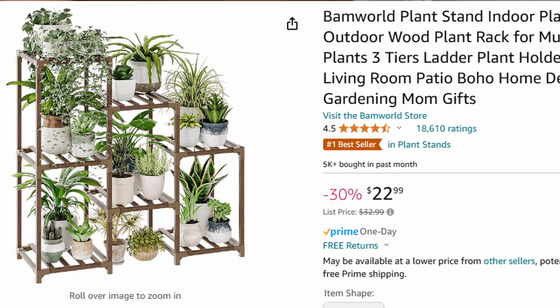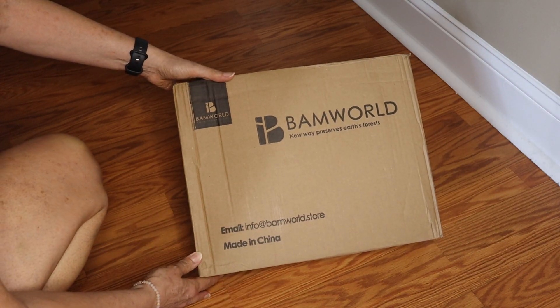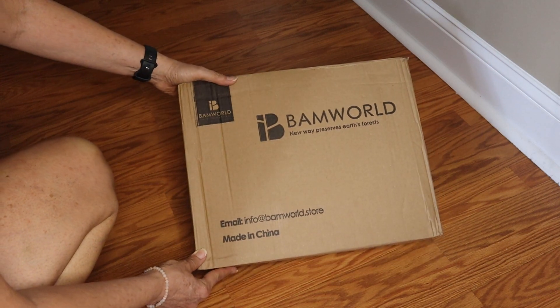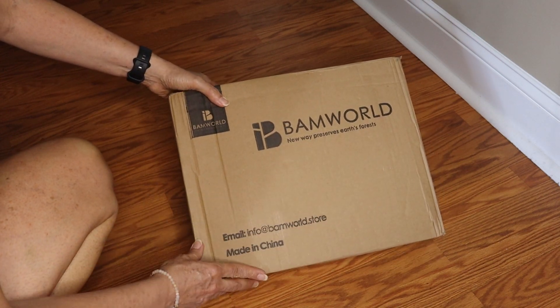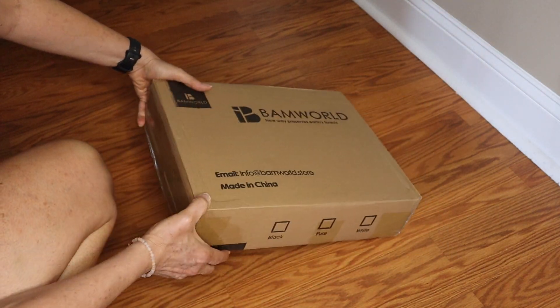Hey guys, in this video I'm going to unbox and review this BAM World plant stand. So this is it — this is my plant stand. This box is not what I was expecting. Wish me luck that I'll be able to assemble this to some form of a plant stand.